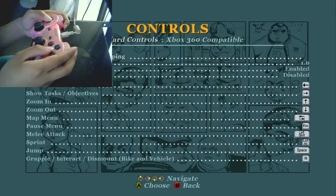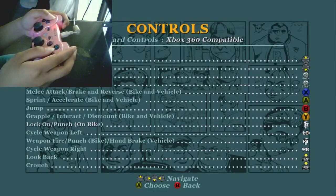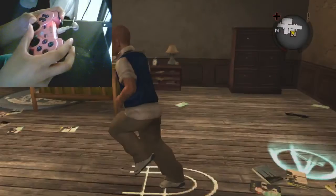If you did everything correctly, you should be able to press the right arrow on your keyboard, or D, and go to Xbox 360 compatible. It's very self-explanatory — you just enable it and that's it.